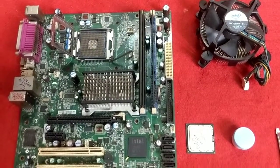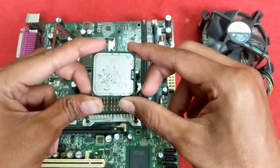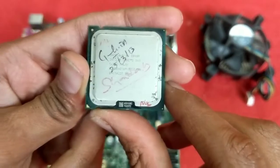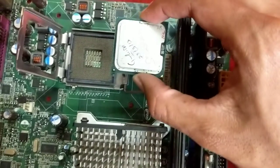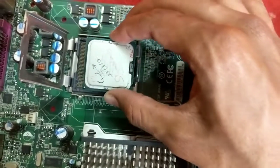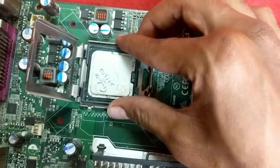Hey guys, this is a tutorial on how to install a CPU. This is an Intel Core 2 Duo. The procedure is the same for every Intel CPU. First, match the gaps and the triangle symbol on your CPU with the socket, and gently lay down the CPU into the socket without applying any pressure.